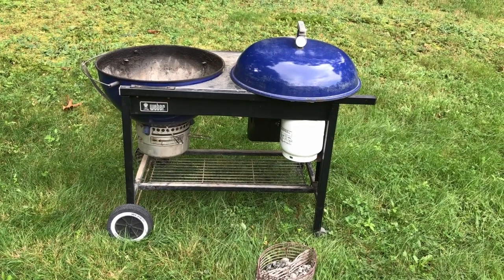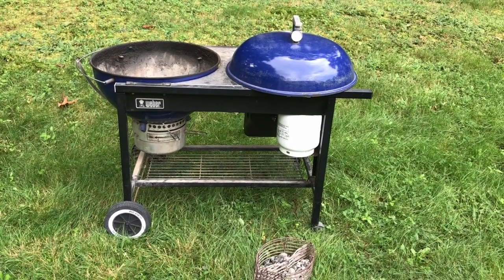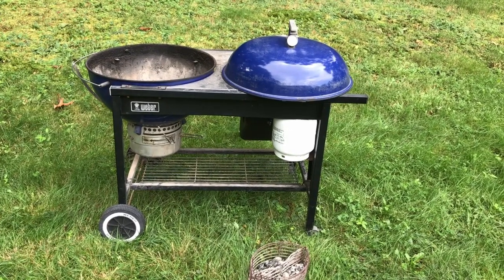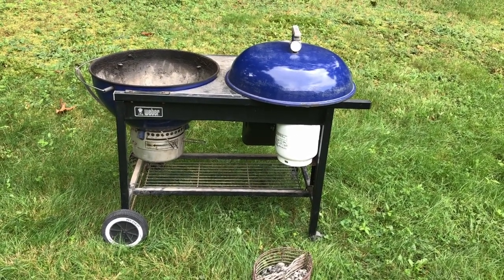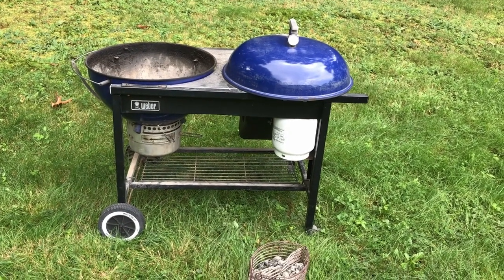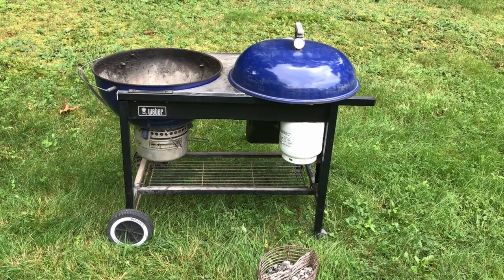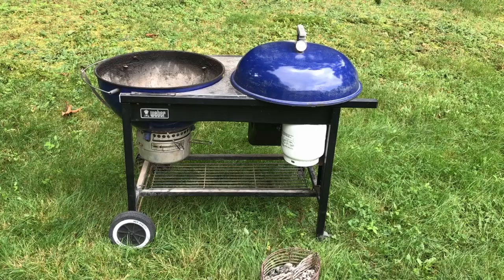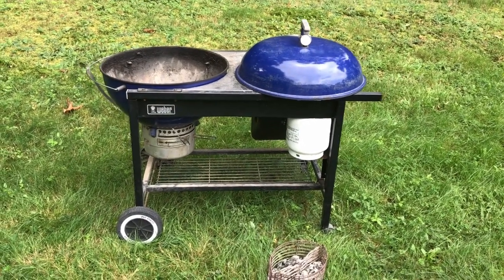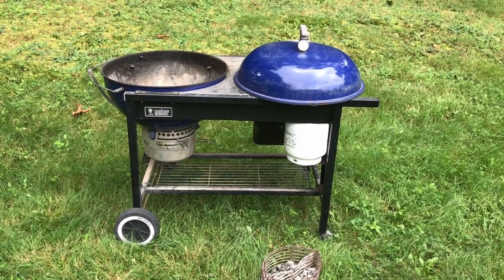I would say we use this grill a lot — we probably use it 50 to 60 times a year, through the winter and quite a bit in the summer. All the repairs I've had to do have typically been less than a half hour or so a pop. In all the years we've owned it, it's spent nearly every day of its life outdoors, sometimes sheltered a little bit with a cover, but every winter it's been outdoors, save for two, maybe three. This thing has just been great, and I recommend these to anybody — they last forever.